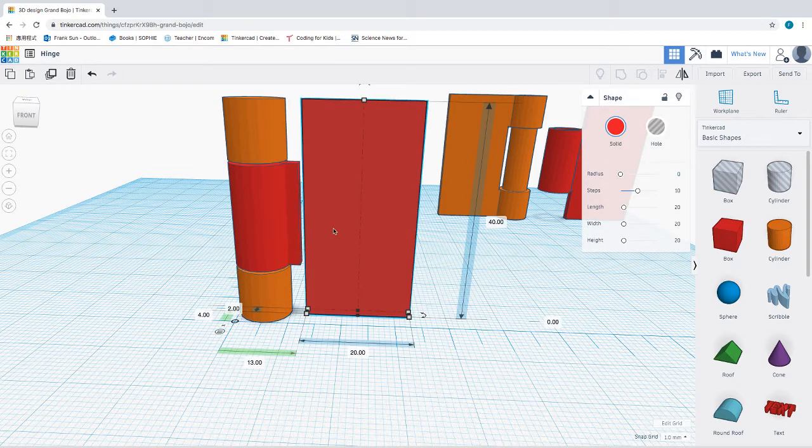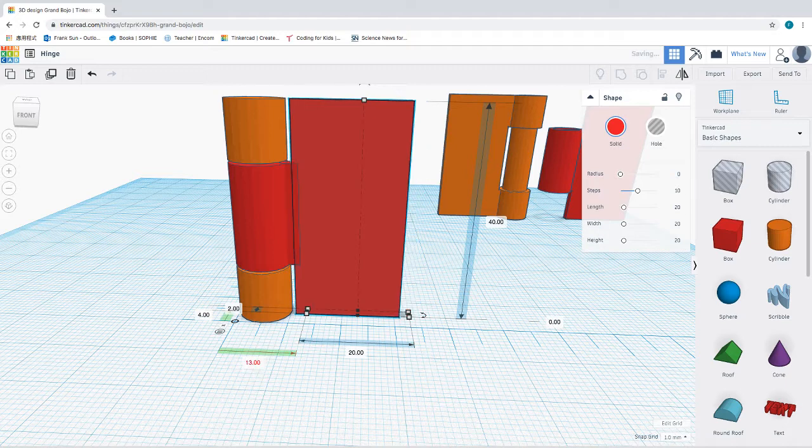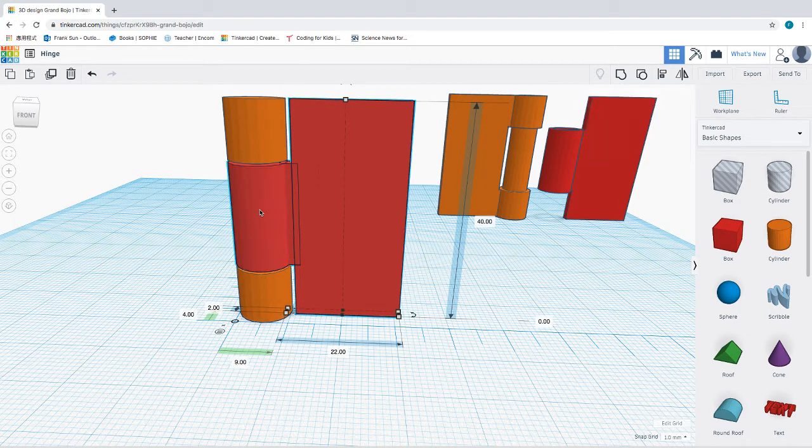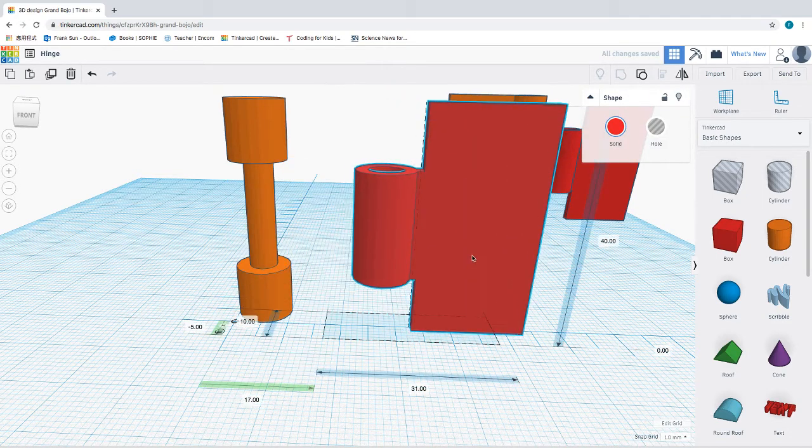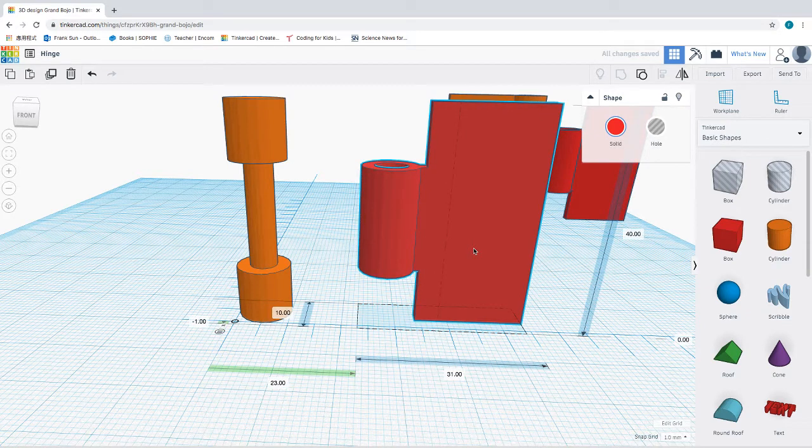This is how we're going to attach this. To leave a one millimeter space in between the board and the hinge, I'm going to move this to 11 millimeter. So now you have this board, this middle part, and this ring — these three shapes we can group together, and that forms one side of the board.